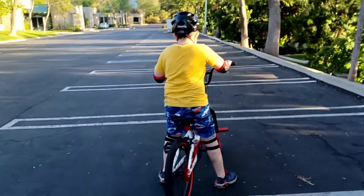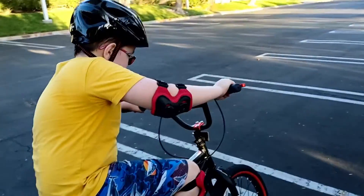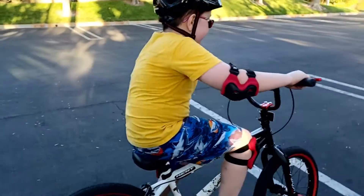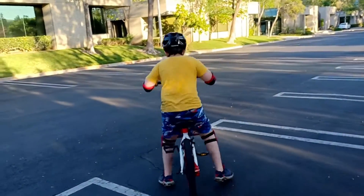Break, break, break. Awesome. Now let's walk it in the middle so you can get it straight. Walk, walk, walk so you can make the balance now.